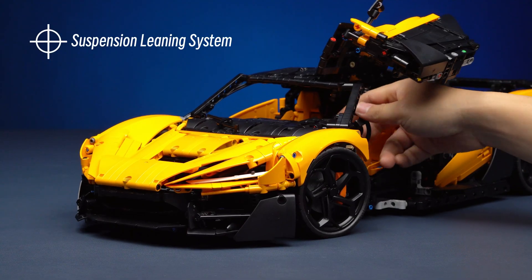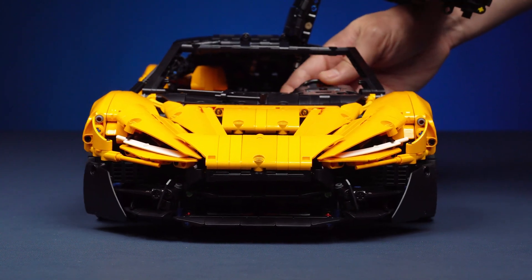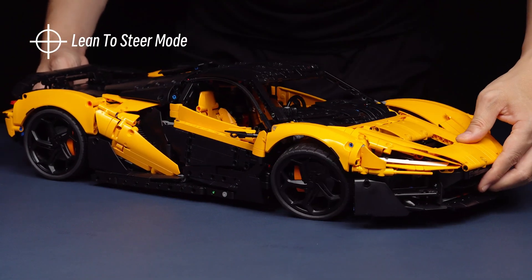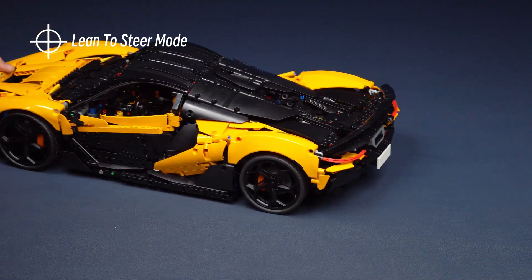Meet the new suspension-leaning system. It significantly boosts cornering performance. You can even experience the never-seen-before lean-to-steer mode without having to move the steering wheel or steering knob.